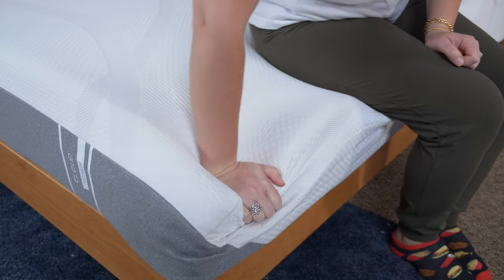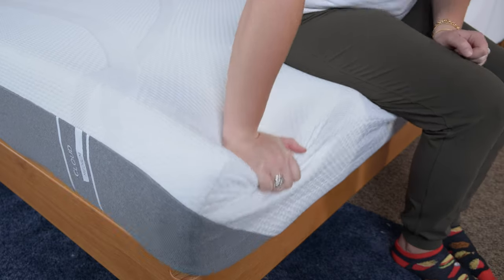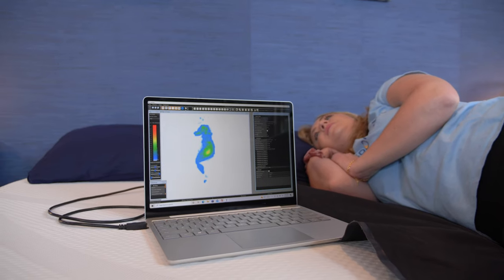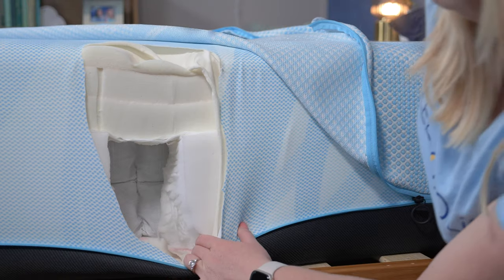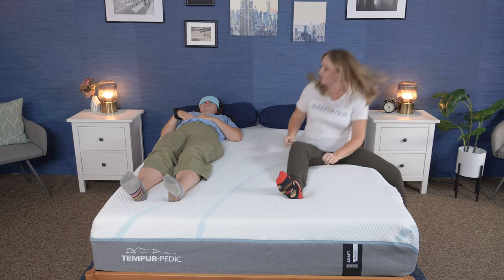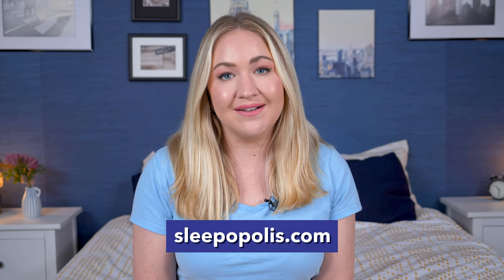I do want to mention that Tempur-Pedic has sent us mattress models for free to review, and if you end up buying any of them using our links in the description below, we may get a commission — but that never sways our opinions and rather helps us keep this content free. You can also head over to sleepopolis.com for more mattress reviews, sleep product reviews, and exclusive coupons.